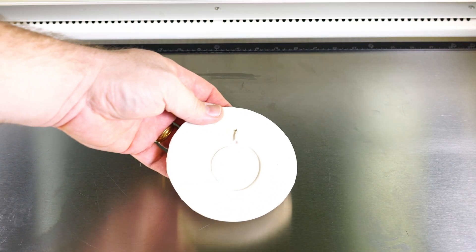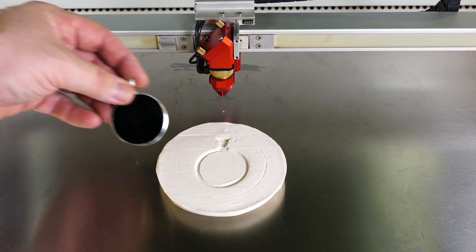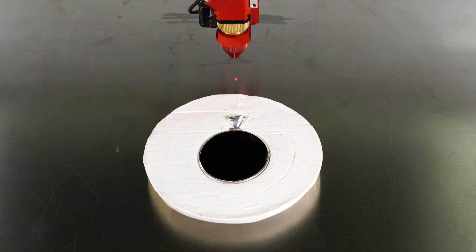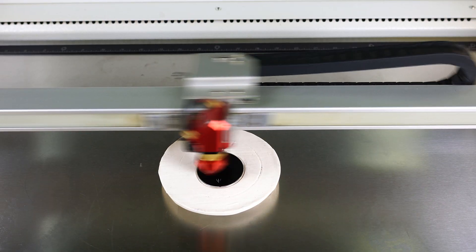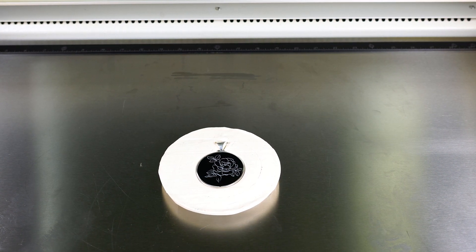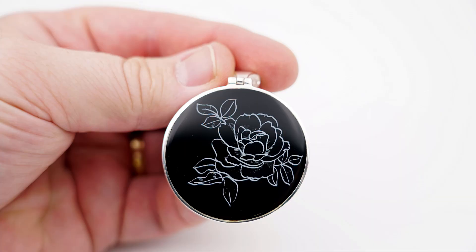Another method is to use clay to create a simple mold for a product. Place the product into the clay, then use a level to make sure the product is flat and then focus onto that product. Use the pointer to target the product and then process the file. Once finished, remove the product and a molded location is ready for another product to run, making running low volume products simple and effective with no need to create a custom fixture.